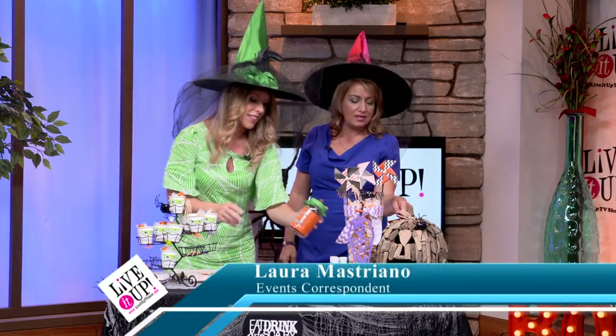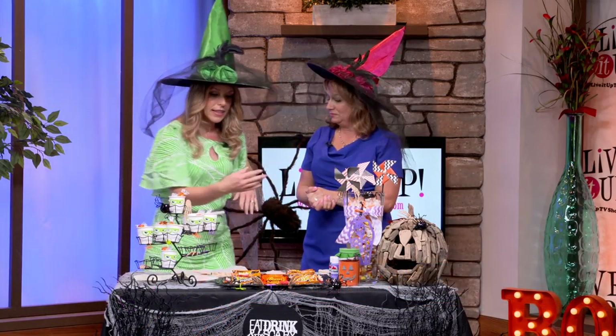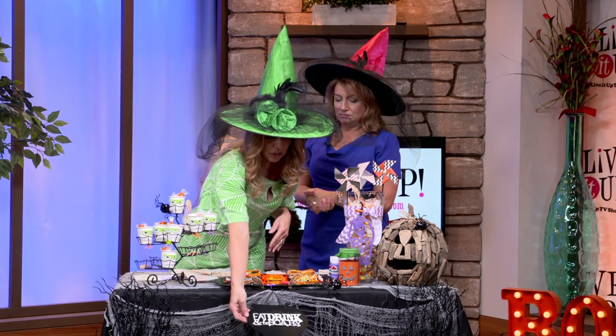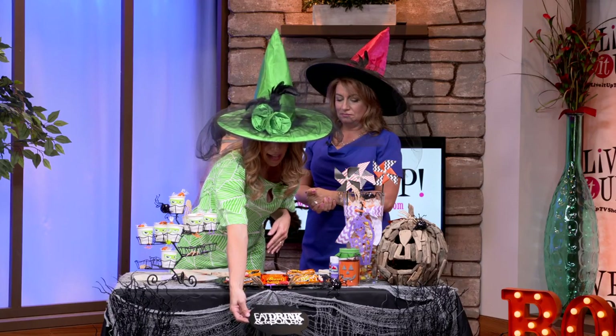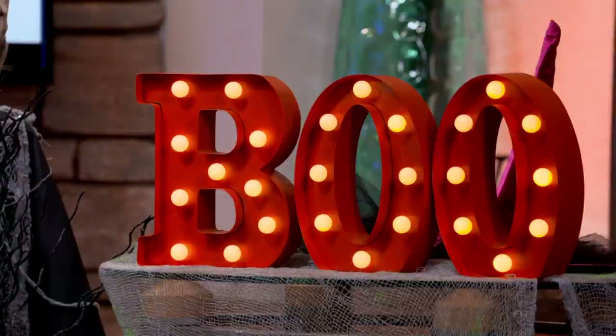I also like this driftwood pumpkin that you brought in. So it's decor, candy, and more — easy decoration. It's just creepy cloth, super simple. And this in the front here was a chalkboard, and I just glued the letters: eat, drink, and be scary. Boo! So we're bringing our scariness to you. Let's see your scariest face, Laura. Spooktacular! We enjoy these segments; we hope you do too. If you have an idea for a segment, you can write to us at LiveItUpTVShow at gmail.com. We hope that you have a spooktacular holiday.